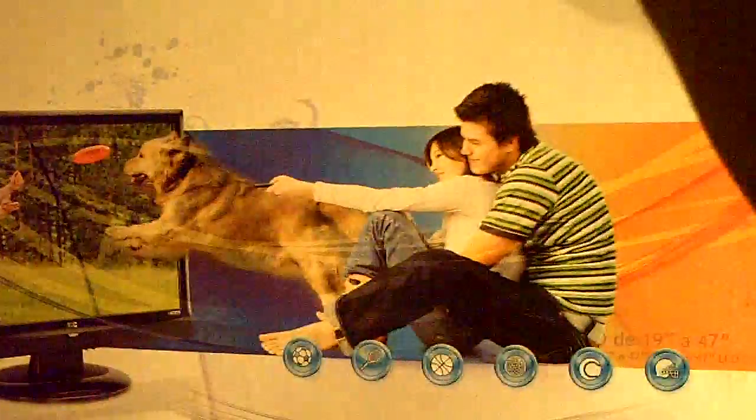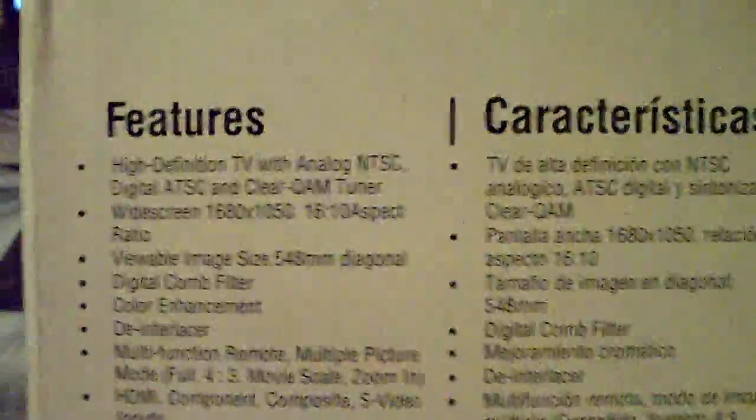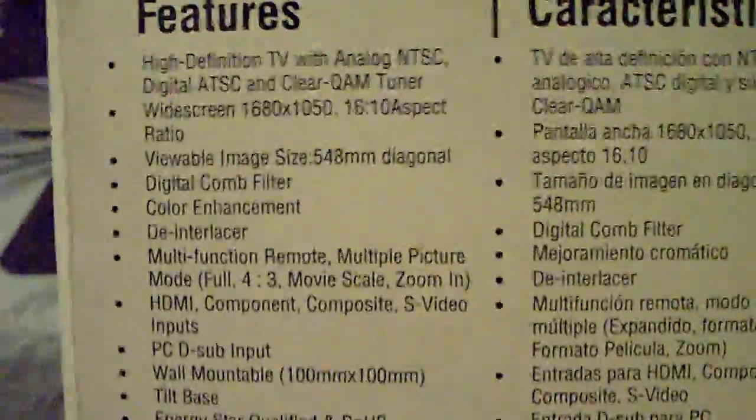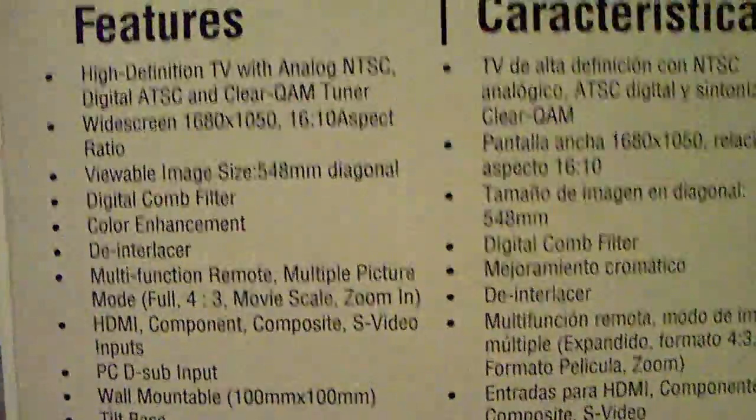Hold on, let me move my light. The packaging came in this big 22-inch box. And it comes with a remote — sorry about that. Here are some specs of the TV: high definition TV, analog, comes with all of that, 1680 by 1050.